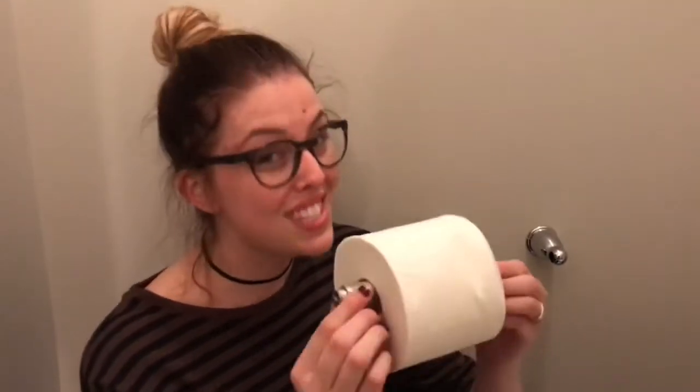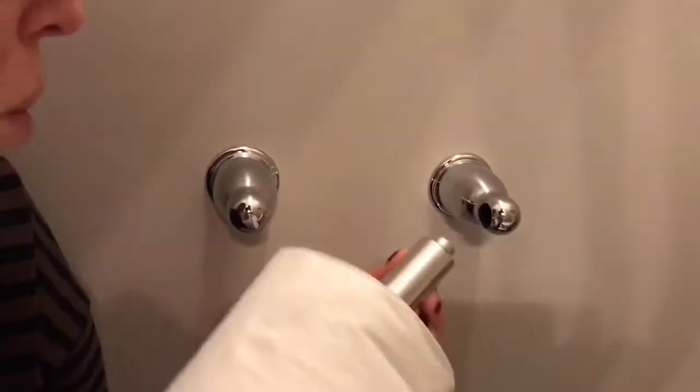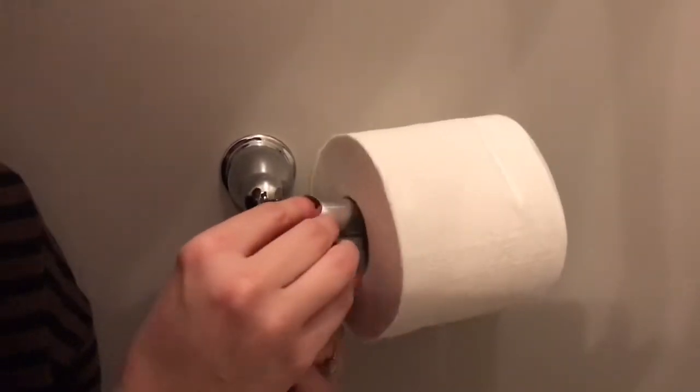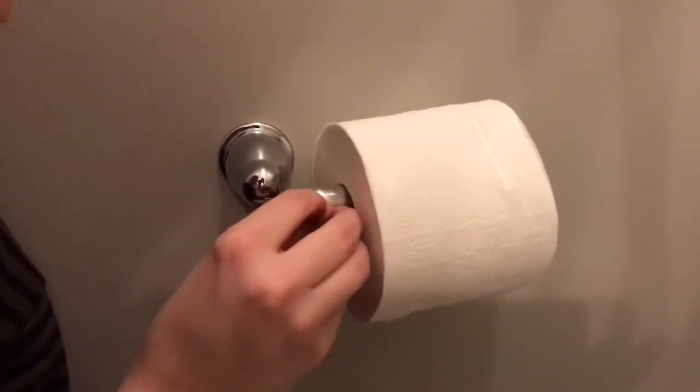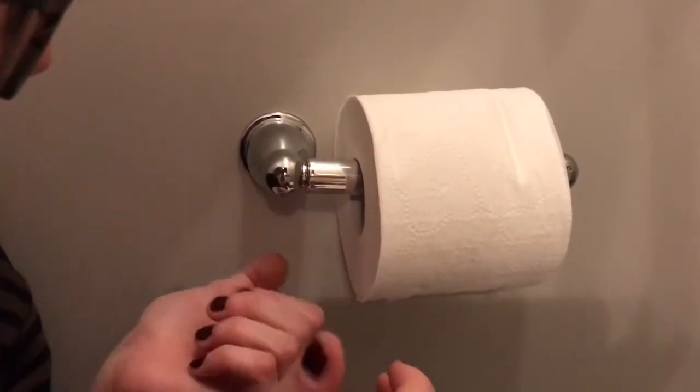Step four: we're going to put it into the holders. See this right here — we're going to put that right inside of that little holder. While we're doing that, we push in the bar, line it up, and let go.